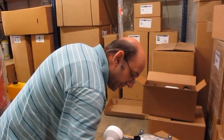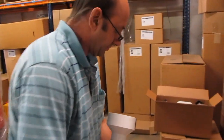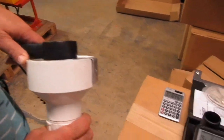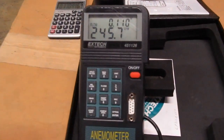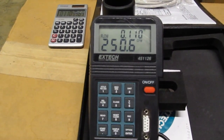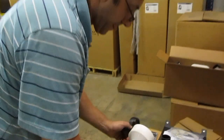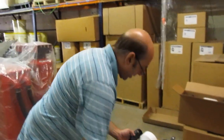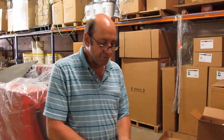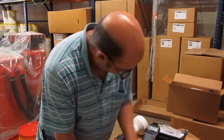I'm going to turn that on real quick. We're showing right around 250. Last time we tested it, it was bouncing between 250 and 260, but it's safe to say that it's at least 250 CFM of airflow with all four vac motors on.